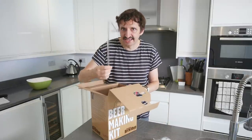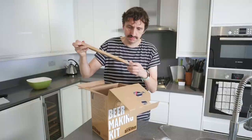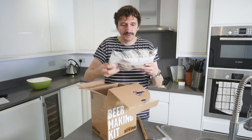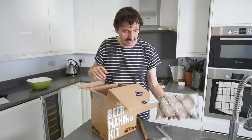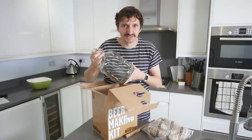There's what I think is called a racking cane — a plasticky tube — and I think this is a thermometer. Yes, it is a thermometer. There are loads of malt grains, some plastic tubing, and this vessel we're going to use to ferment.